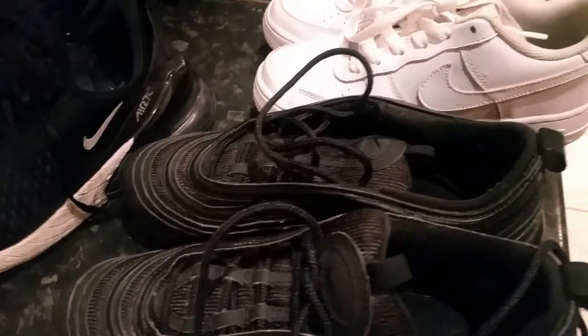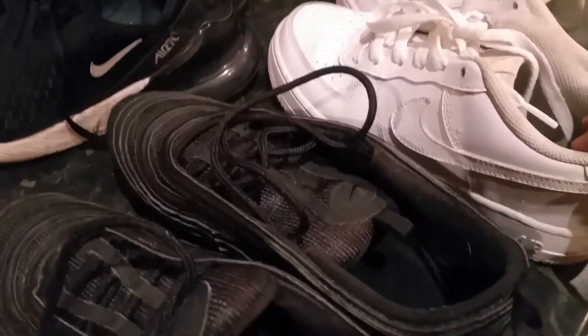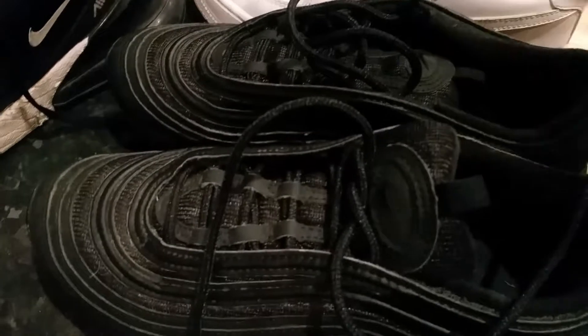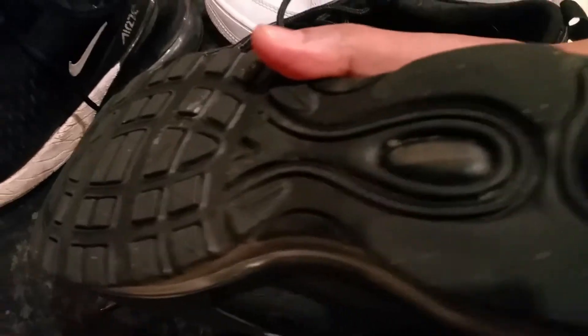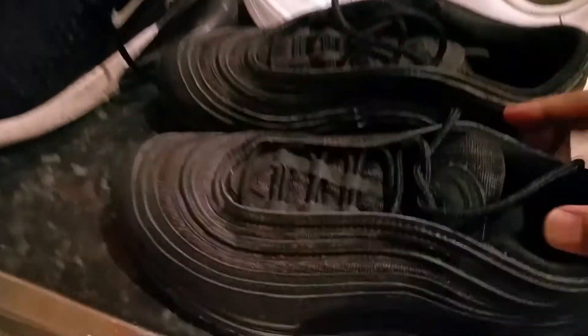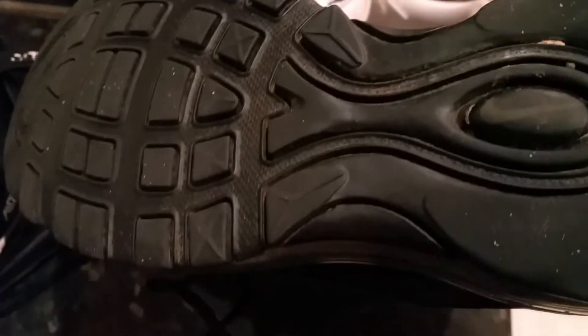Hi everyone. In this video I'm going to show you how you can add value to your trainers when you're selling on eBay. You can get an extra price by just doing this practice, which basically means you need to clean them. I'll show you in this video how you clean them. When I'm selling on eBay, I like to clean them up and get an extra price for these pairs.